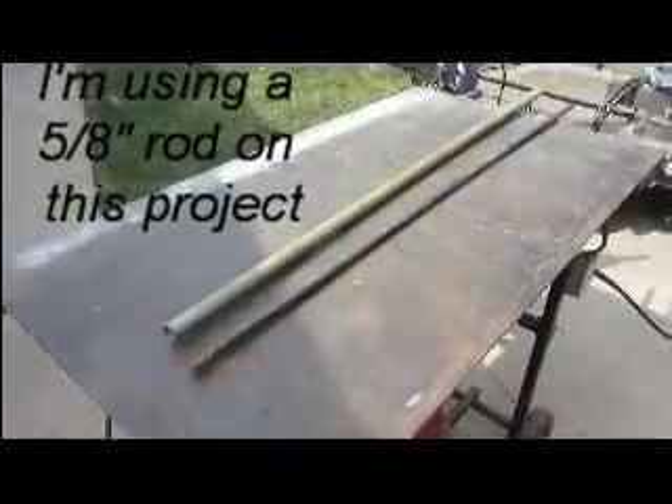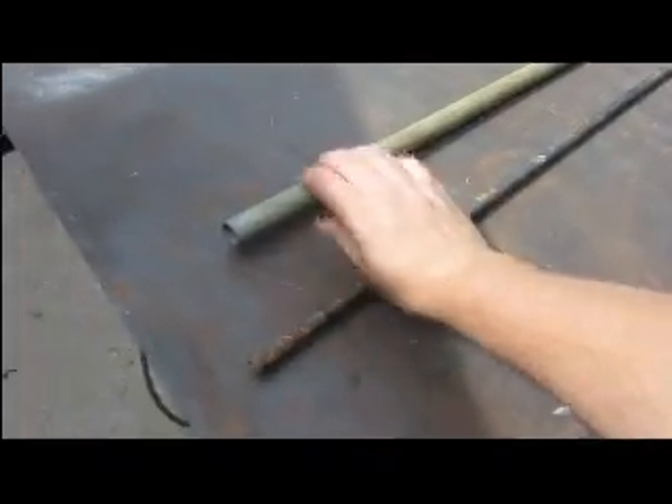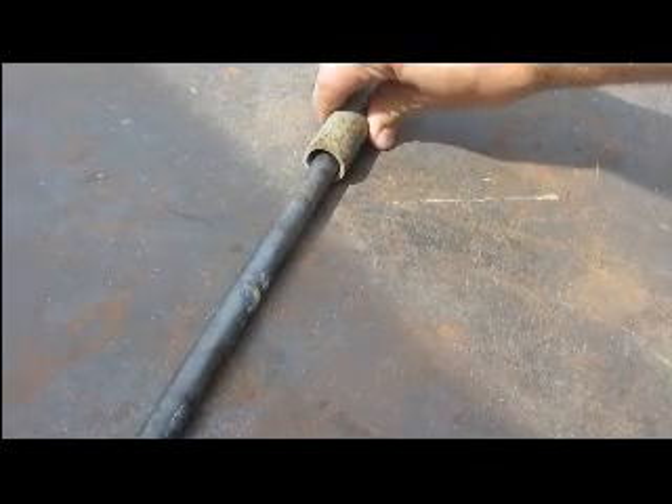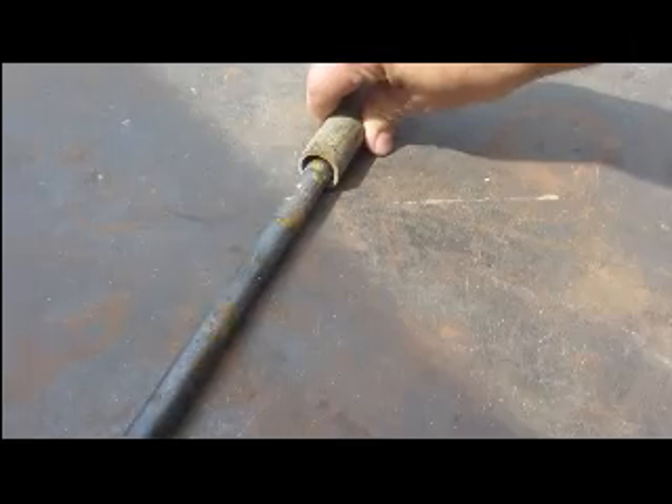To make the hinge you will need a rod and a pipe. The pipe needs to be large enough to receive the rod where the rod can spin freely.